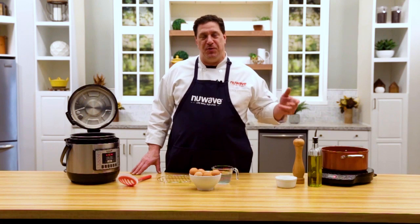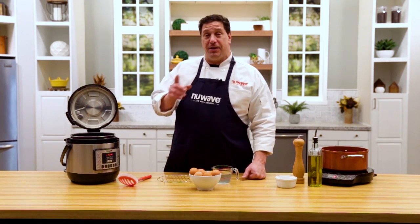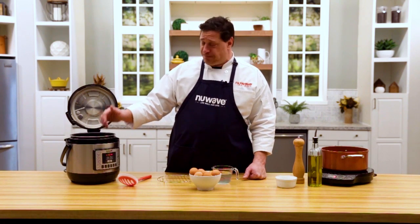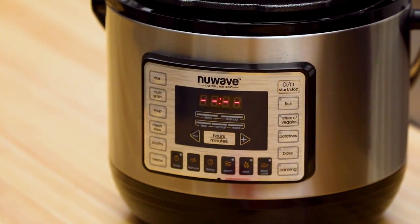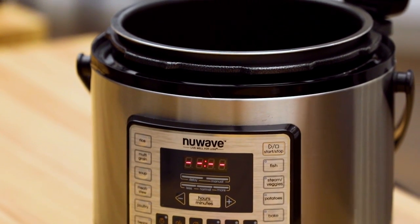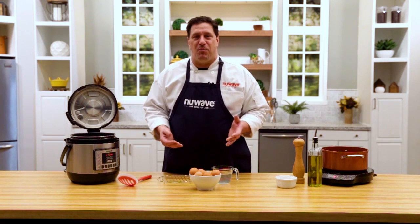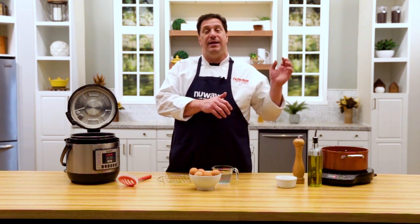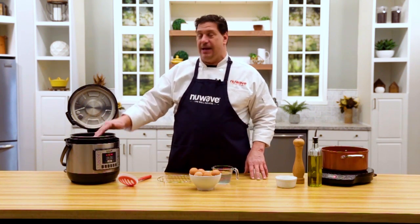Welcome everybody, Chef David here from the New Wave Kitchen Studio. I'm going to talk to you real quick about our Nutri-Pot electric pressure cooker — one of the best and safest on the market. One of the questions I get asked all the time through social media or our website is how to make hard-boiled eggs in an electric pressure cooker. In the morning I get my eggs in, close the lid, set it, then start my day. When I come back I've got hard-boiled eggs for breakfast or to bring to work for lunch.